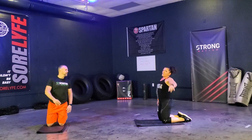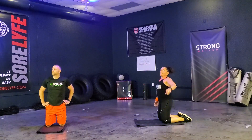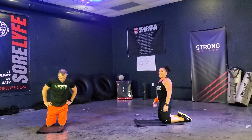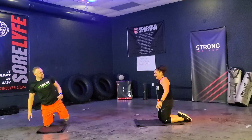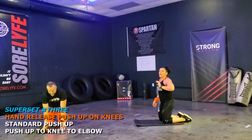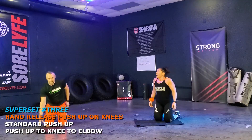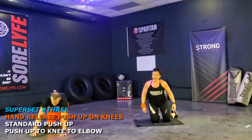I hope you're pushing as hard as we were. That was the first set, guys. We just have two sets to go. Get back to those hand release push-ups. Here we go, second set.